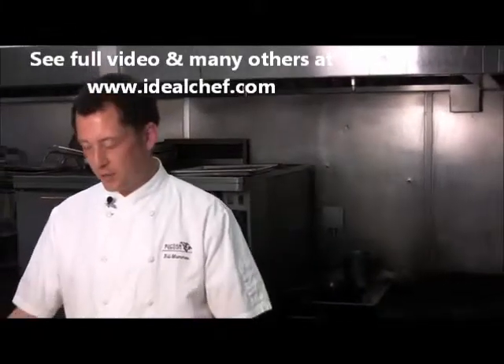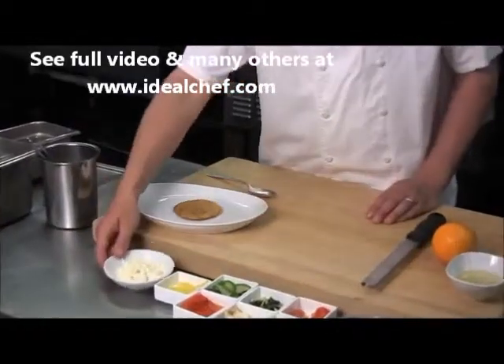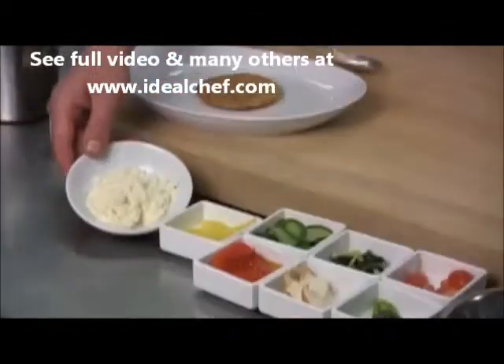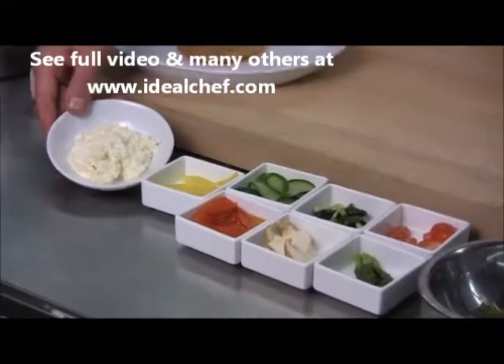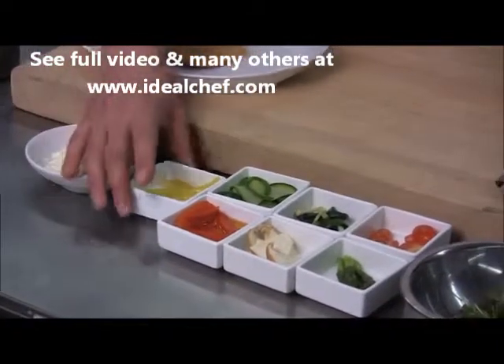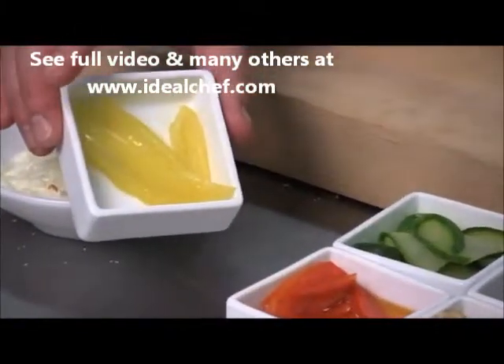Let's go through our ingredients. We have here our pre-cooked parmesan dough round, here we have cauliflower puree, which is cauliflower that's been blanched, mashed, and mixed with reduced heavy cream with salt and pepper. We've got some braised fennel, which has been braised in star anise and orange juice.